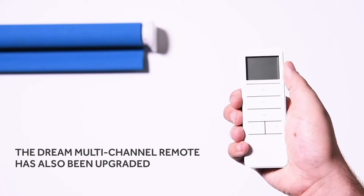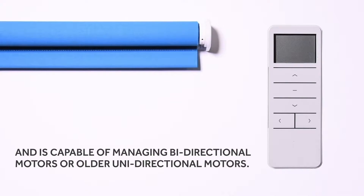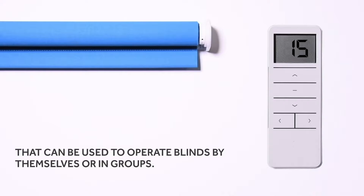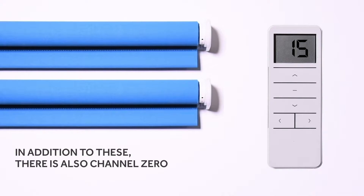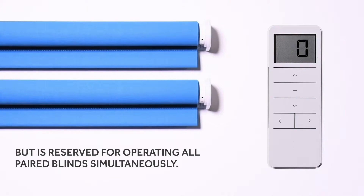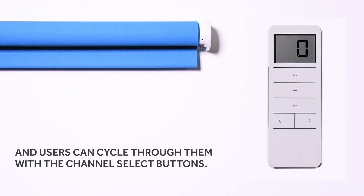The Dream multi-channel remote has also been upgraded and is capable of managing bi-directional motors or older uni-directional motors. The remote itself has 15 channels that can be used to operate blinds by themselves or in groups. In addition to these, there is also channel zero, which cannot be used to pair, program, or otherwise adjust motors, but is reserved for operating all paired blinds simultaneously. The channels are displayed on the LCD screen.